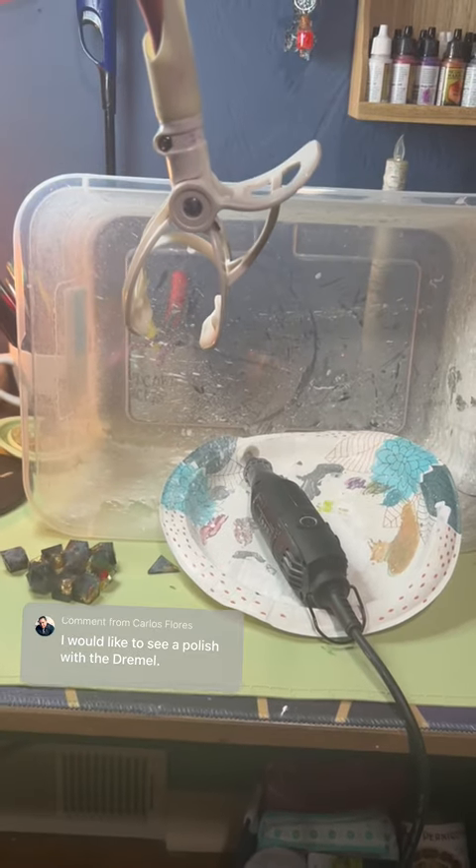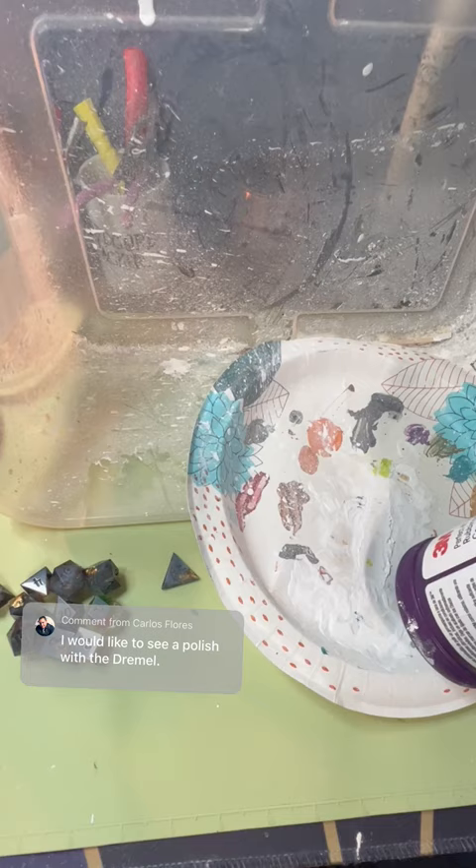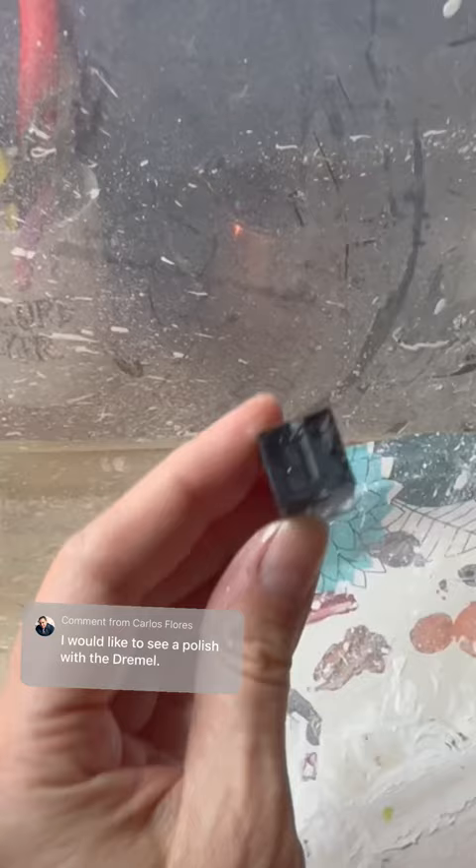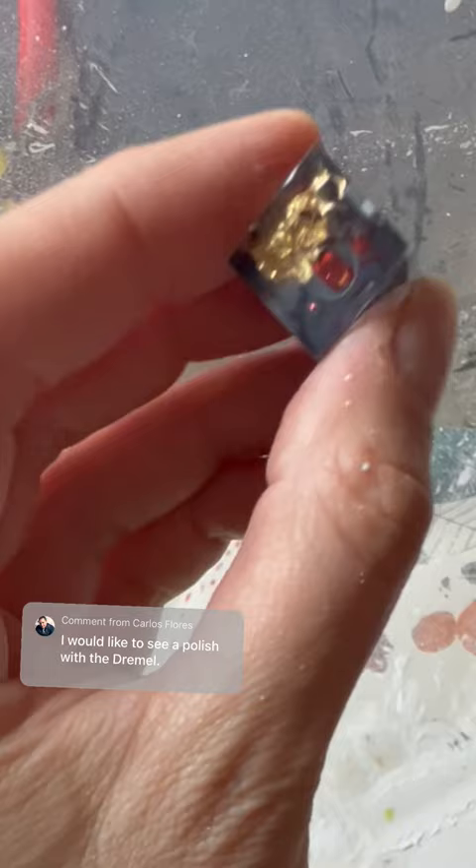I've had a lot of requests recently to share my Dremel process for polishing my dice. While I don't want you to look at this as a tutorial video — because I'm definitely not giving enough explanation to actually teach you how to do this — I am going to show you my process.